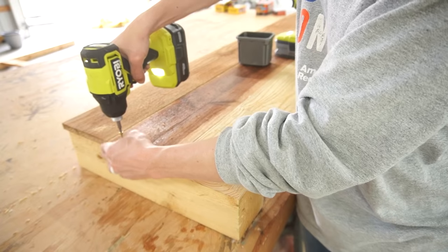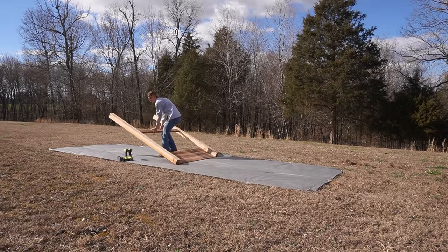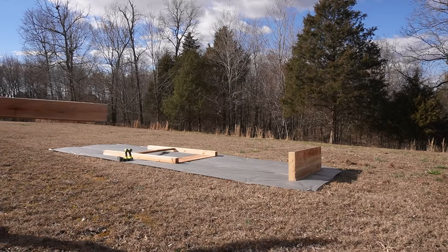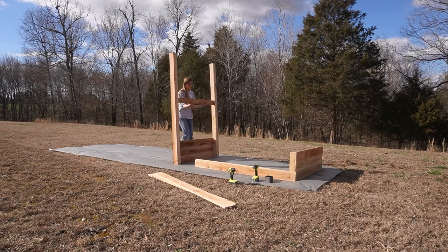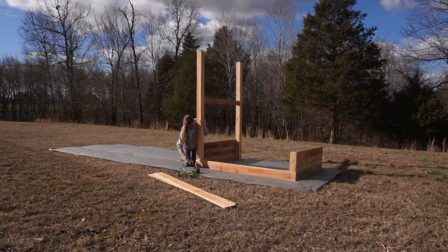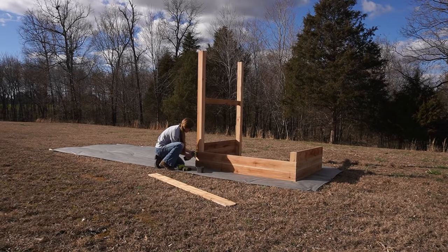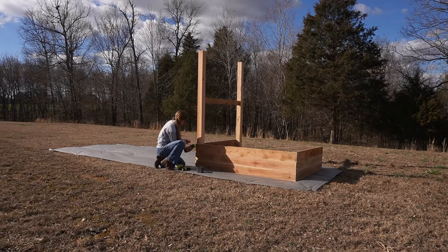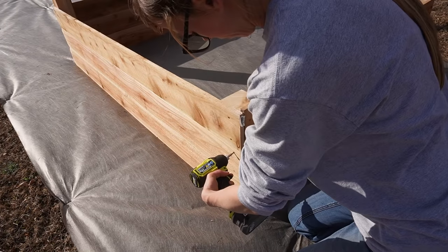With two arbor frames and two small sides assembled, I carried everything out to my garden area along with 12 full-length fence pickets. I assembled two garden beds by screwing three full-length fence pickets between the arbor frame and the small sides on both the front and the back with decking screws. The fence pickets I used were 6 feet long, so these beds ended up being about 4.5 feet by 6 feet and about 16.5 inches deep. If you wanted to adjust the sizing, it's obviously pretty easy to do so.